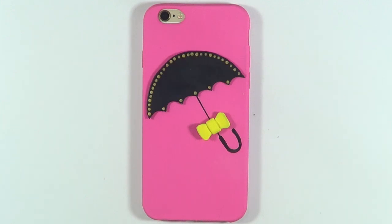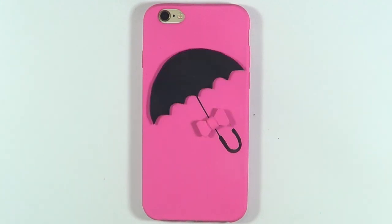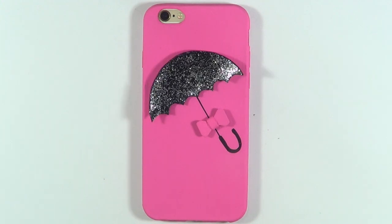Hey guys, so today we're going to be making these phone cases inspired by the looks that Lady Gaga wore at the Met Gala this year.